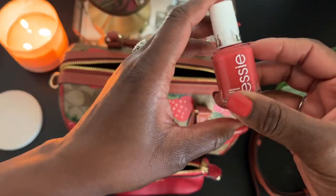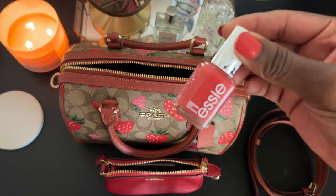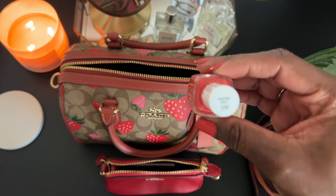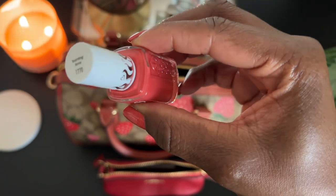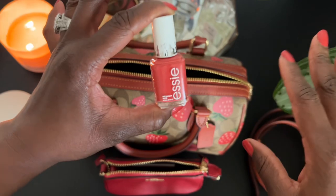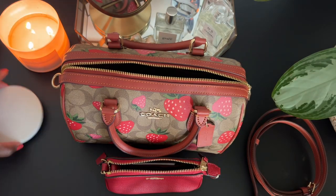My nail polish of the week — oftentimes I'm in a very neutral color, but I fell in love with this color a few days ago when I went to Target. Be careful when you go to Target — Target is the trap of all traps. This color is called Burning Love. It's very, very pretty, and I think a color like this would look amazing for the spring and the summer. Now that I've gotten those two things out the way, let's go ahead and pack our bag.